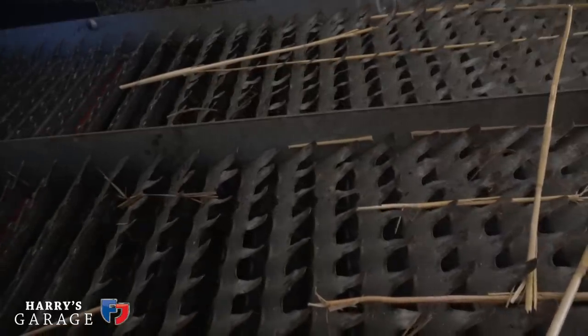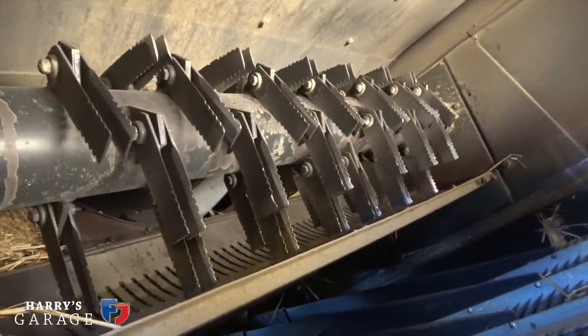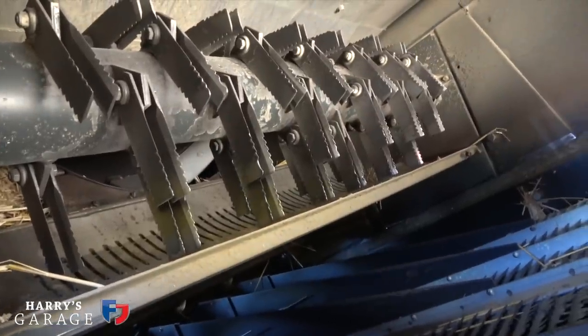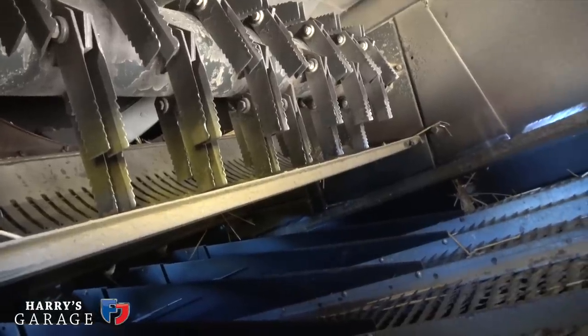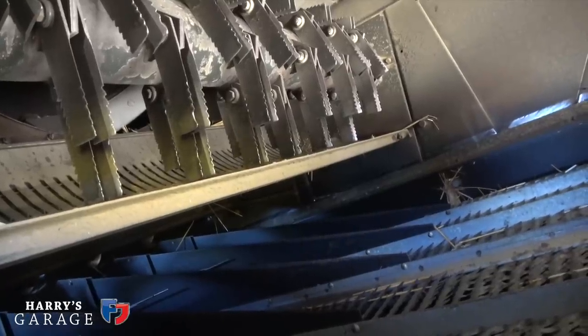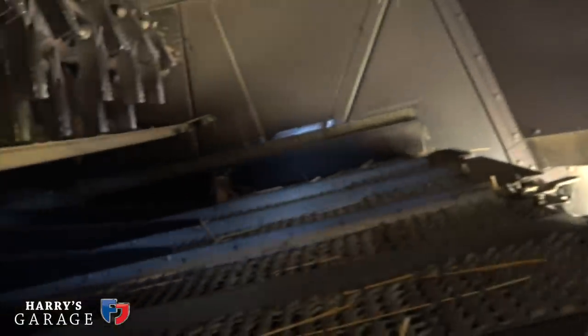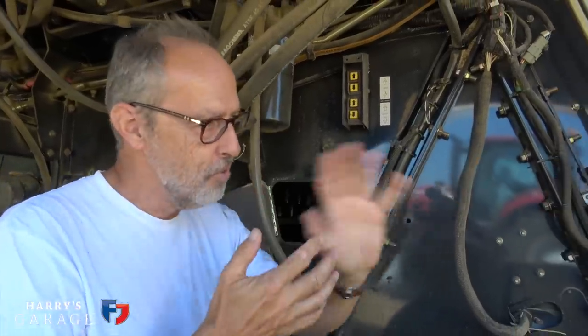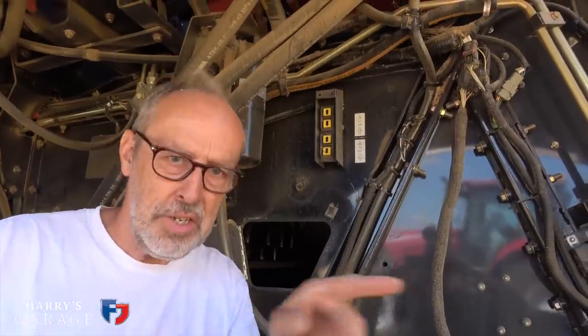The straw actually comes up here — that great big vicious nasty machine, looks like it's come out of a Bond movie — that's the straw chopper. The contents of the concave will hit that and it mulches it. If you're going to incorporate the straw back into the ground you have the chopper on; if you're going to bale it up then you don't have that running and the straw just drops down onto the hole and then it goes over those final bits of sieves at the back. That is basically the combining done — this big threshing machine with big sieves sorting it all out to get that little bit of grain out of the whole bulk.